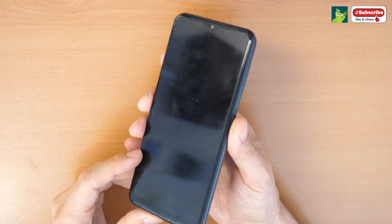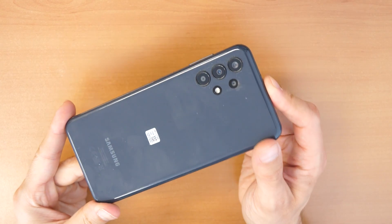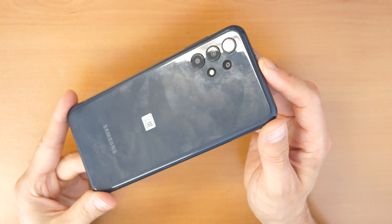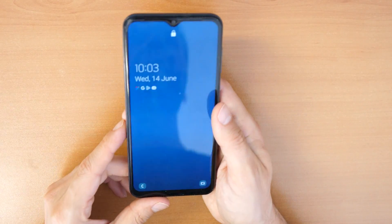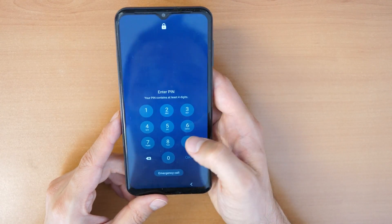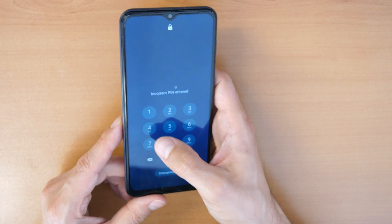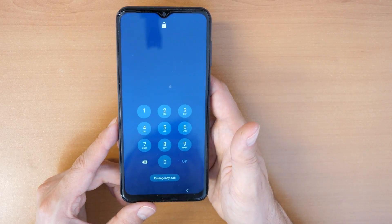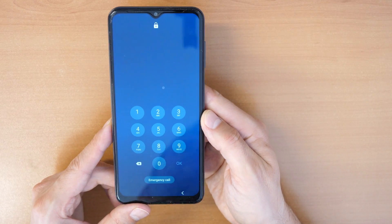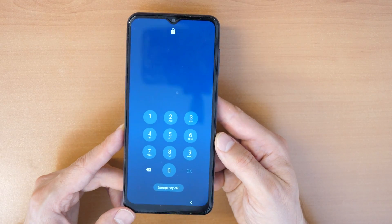Hey, what's up and welcome to a new video tutorial by Crocfix. Today we have a Samsung Galaxy A13 phone and we have forgotten the password. We don't know the PIN code to enter the phone, so it's useless. How to get the phone working now? There is a basic procedure here, and let's find out with Crocfix.